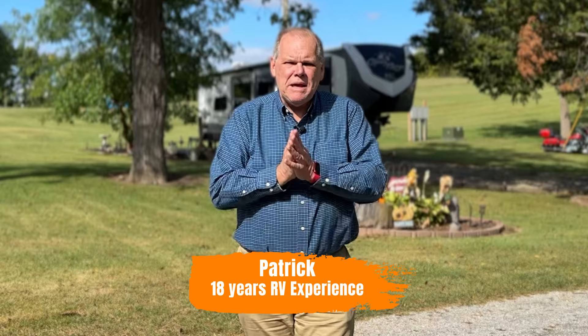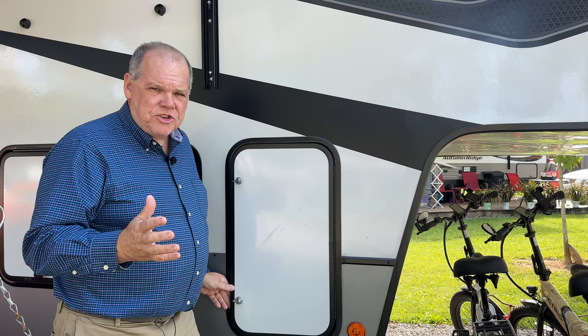Welcome back everyone, my name's Patrick and I am so glad you stopped by Travels with Delaney. In today's episode, I want to show you how I check to make sure we don't have a slow propane leak in our RV, because honestly it can be dangerous and it gets costly if you're leaking propane and don't even know it.